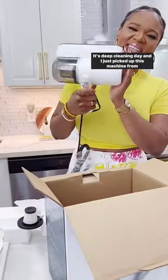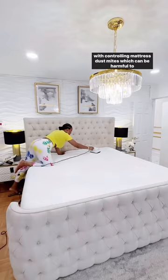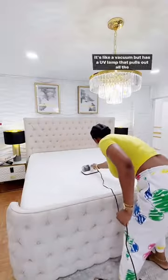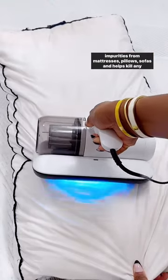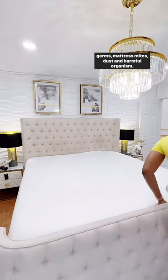It's deep cleaning day and I just picked up this machine from Amazon after hearing so many good reviews about it, especially with controlling mattress dust mites which can be harmful to the skin. It's like a vacuum but has a UV lamp that pulls out all the impurities from mattresses, pillows, sofas, and helps kill any germs, mattress mites, dust, and harmful organisms.